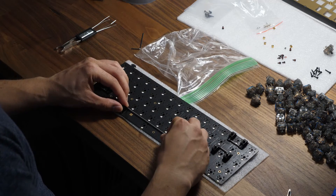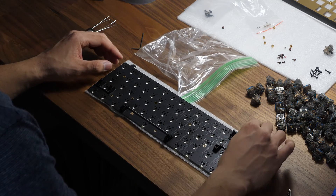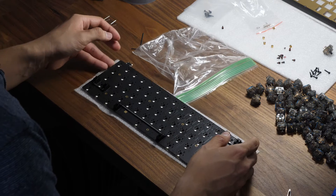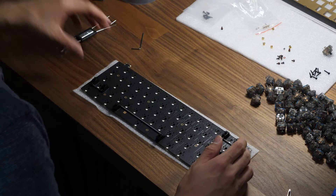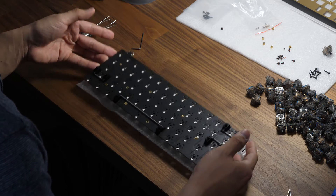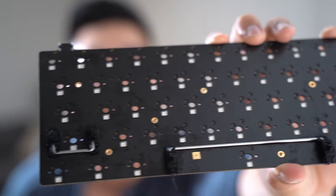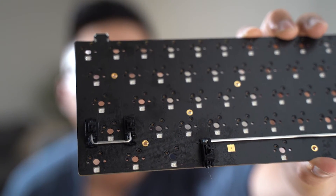The last piece — got the spacebar in here. Double check all the stems. We have a PCB that has been assembled with stabilizers.